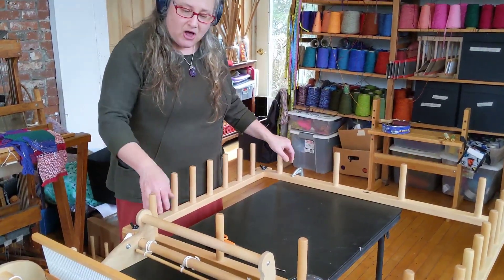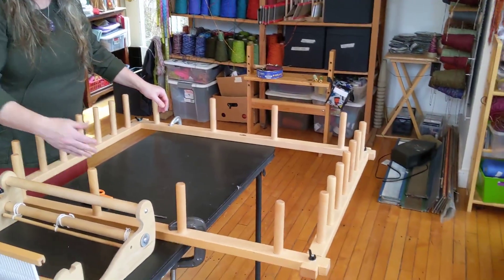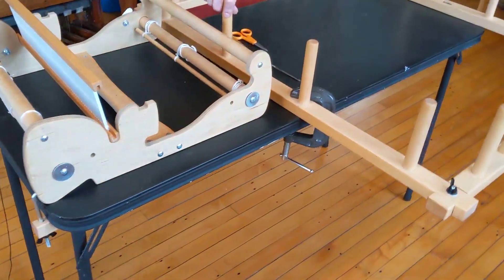So the table's kind of small, and that's okay. I have the warping board — it's kind of hanging out over there. The loom is closer than I might like to the warping board, and that's okay.